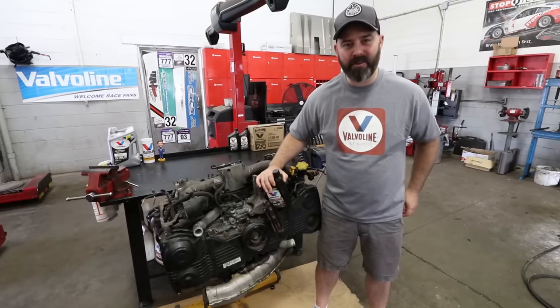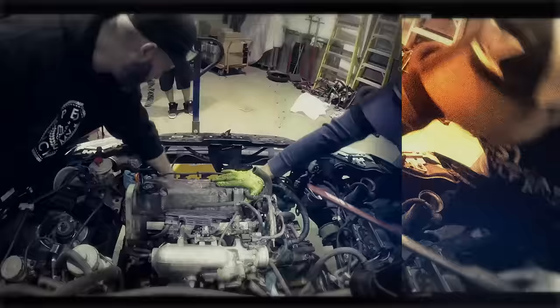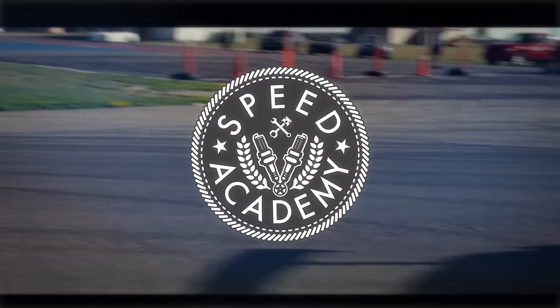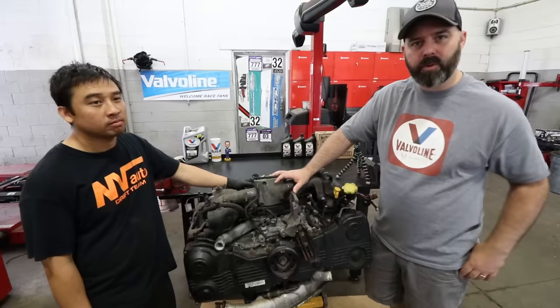Welcome to our Subaru engine build series presented by Valvoline. Today we're going to show you how to tear down the engine. If you guys have watched any of our other Subaru content, you'll recognize Nam. He's the master technician here at Enviato. They specialize in Subarus. He's built and torn down a lot of these motors.